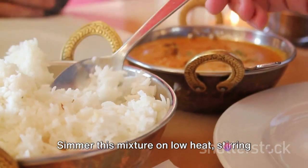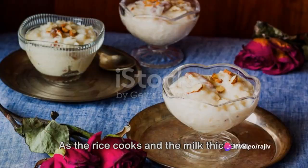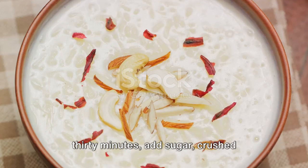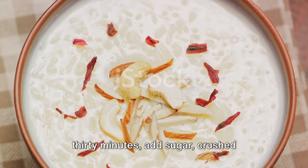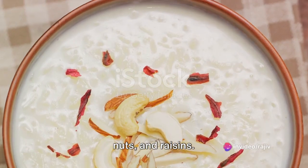Simmer this mixture on low heat, stirring occasionally to ensure the rice doesn't stick to the bottom. As the rice cooks and the milk thickens, which should take around 25 to 30 minutes, add sugar, crushed cardamom pods, saffron strands, chopped nuts and raisins.